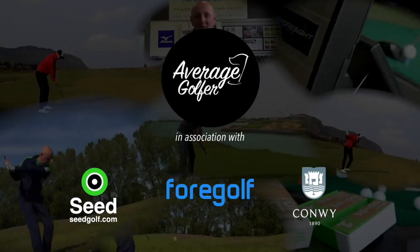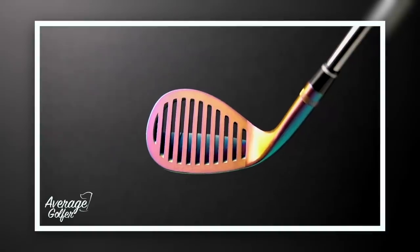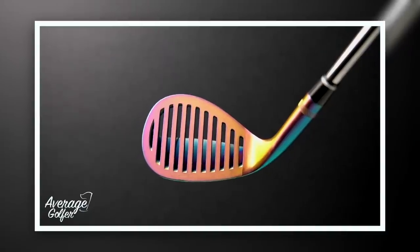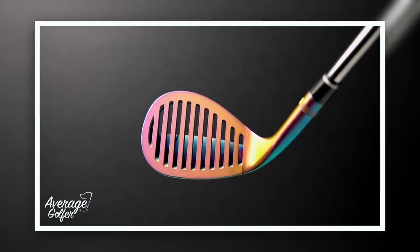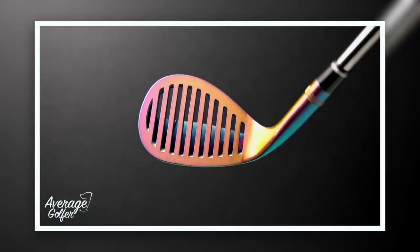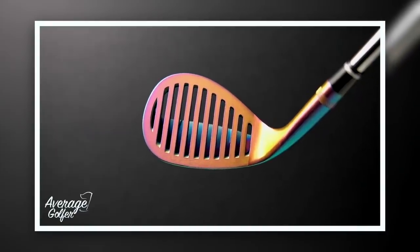It's a wedge — a very much specialist wedge, very different from any other wedge I've seen before, largely due to the way it looks. Those grooves on the front are ones we've never seen before — they're cut out, completely clear. The rest of the face has a very fine mill on it, but I'm struggling to see how we're going to get any kind of spin control without that traditional groove pattern we'd see across a club face.